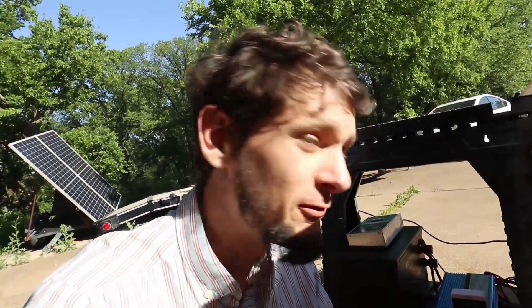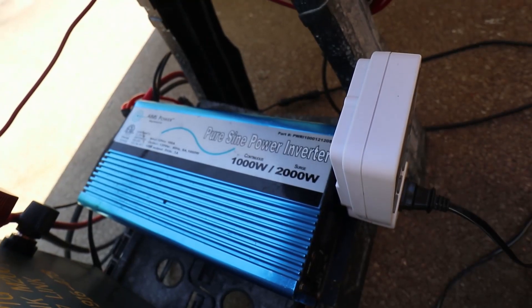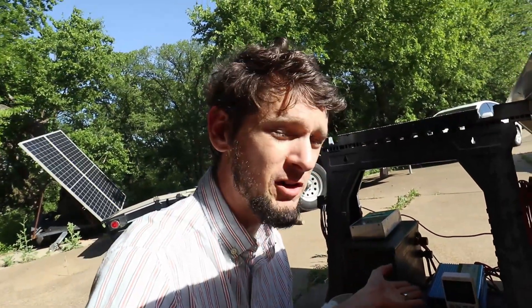It's pulling 860 watts off this inverter. If you buy a cheap inverter, you're not going to be able to pull 860 watts off of a one kilowatt inverter. This is a one kilowatt inverter, and it can actually do one kilowatt. So you have to make sure you buy the right inverter — it's about 230 bucks; I'll put a link down below. You can buy an inverter that'll do a pot of coffee.